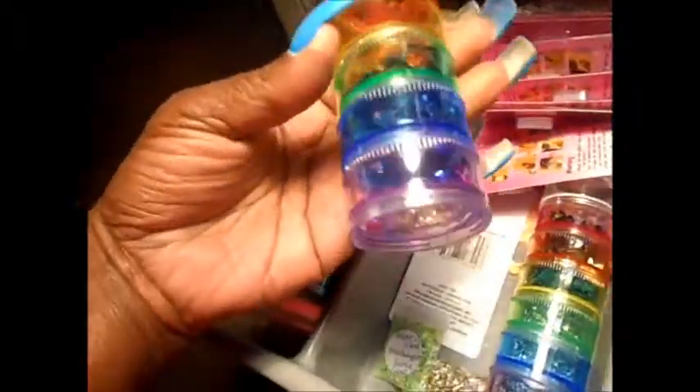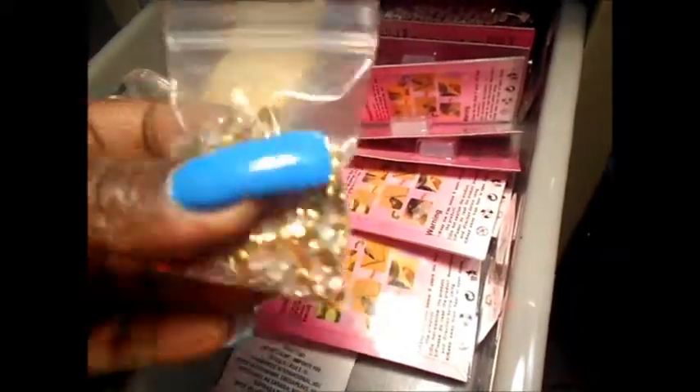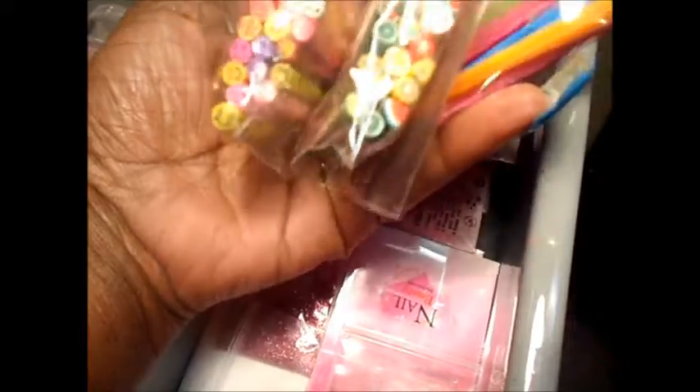Some bows and other things. I have rhinestones in different sizes and colors, meadow beads, and flowers. Sequins and slants, stars, music notes, metal beads, glitter, emo slices, 3D molds, four packs of emo.